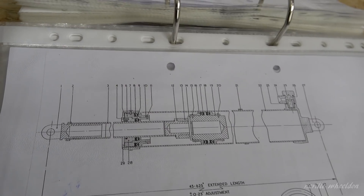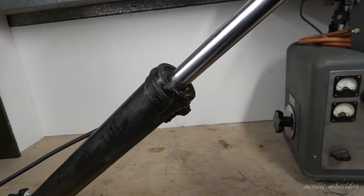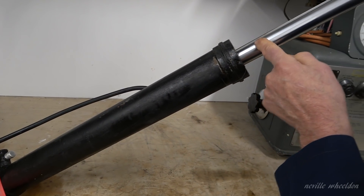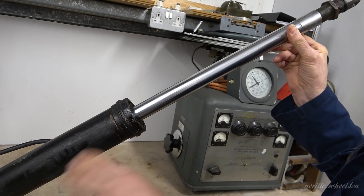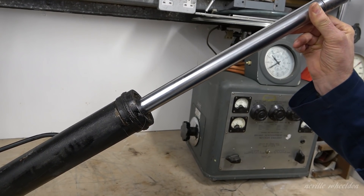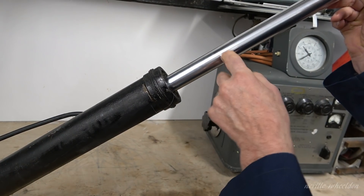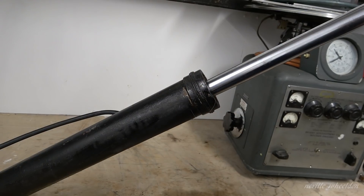The jack we replaced — this is the old one — it had what we call a static weep. So when the bomb doors are open, that would be the jack in this configuration. With no hydraulic pressure in the system, but over a period of time, you get a very small weep past the seals, down the ram, trickle down the ram, and you get a puddle on the floor. As soon as the engine starts and you motor the hydraulics to open and close the bomb doors, it's fine — the seal grips the shaft because you've got pressure behind everything.